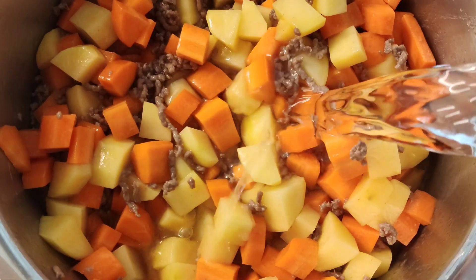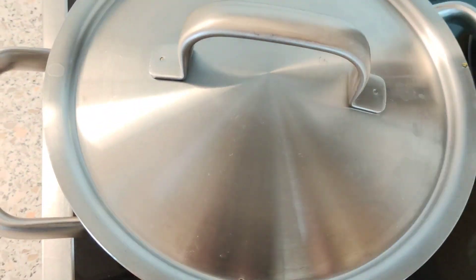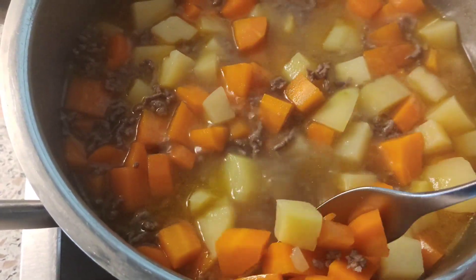Add enough water to cover the veggies, then cook until the vegetables are tender. Just check on it, and once done it's ready for the next step.